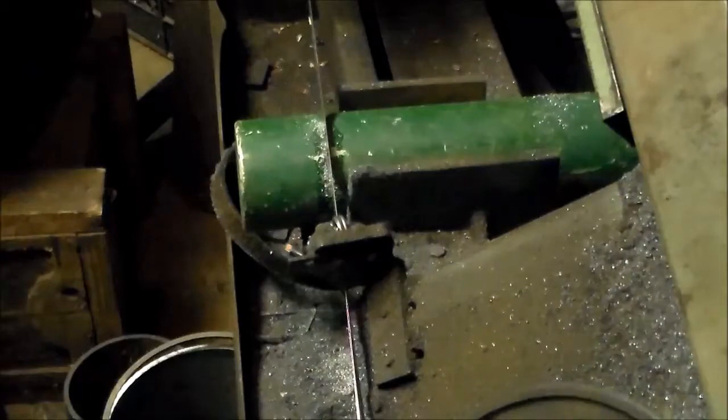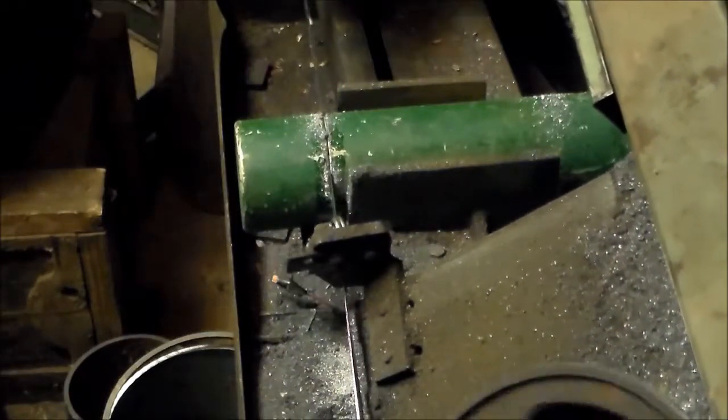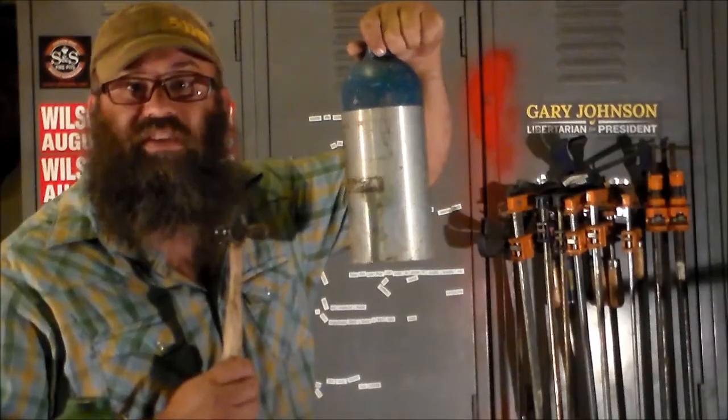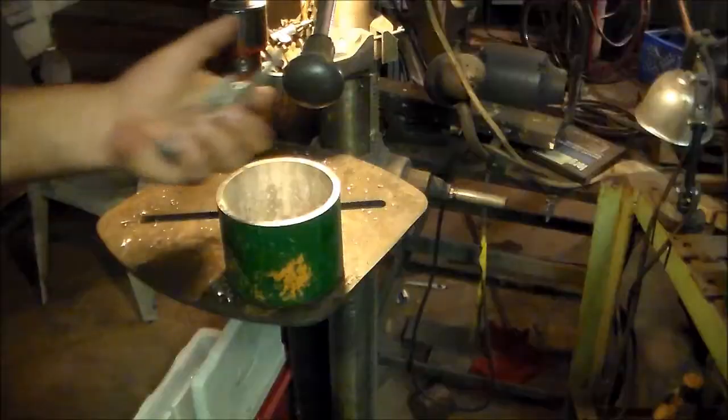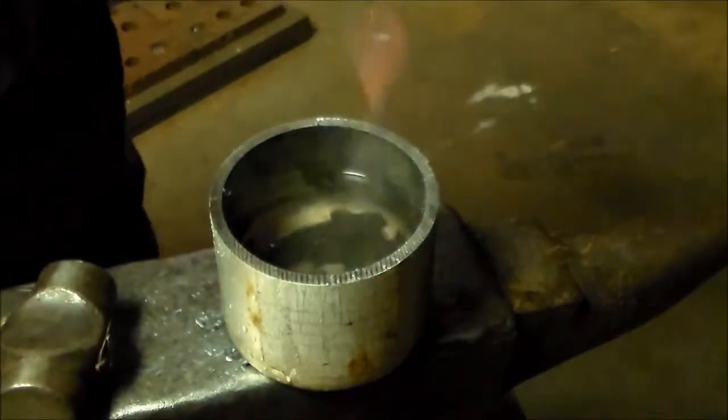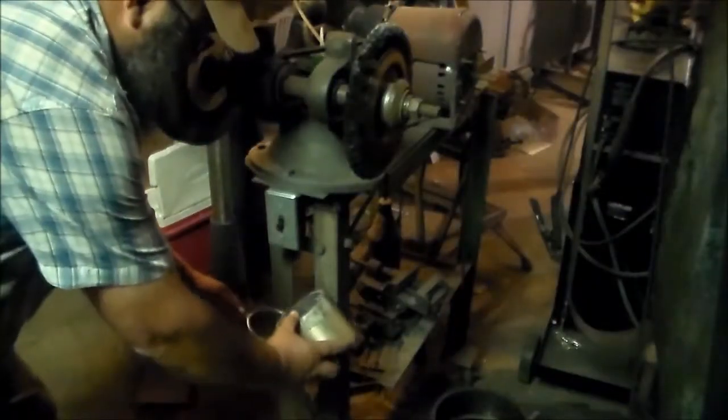Then you're going to want to cut that thing into at least two pieces. You can use the top piece as a bell. And the bottom has all kinds of uses — you can put screws and bolts in it, you can use it as a small quench tub to quench small parts, or use it as a coolant tank by your grinder. Just make sure you can dump it to clean it.